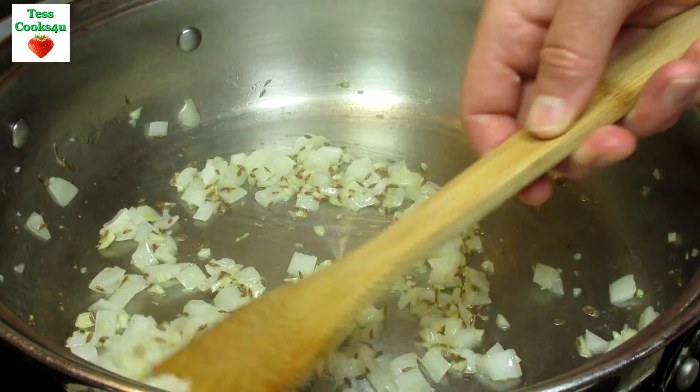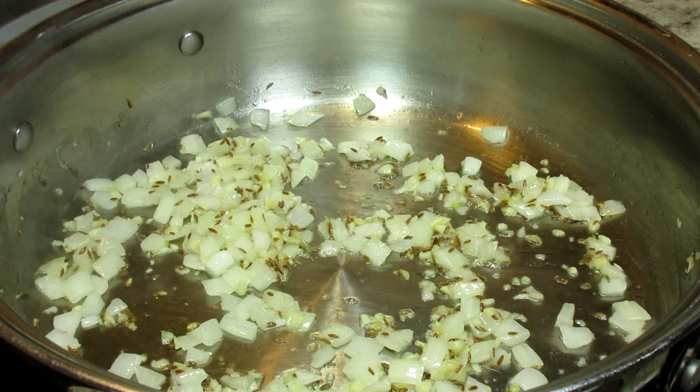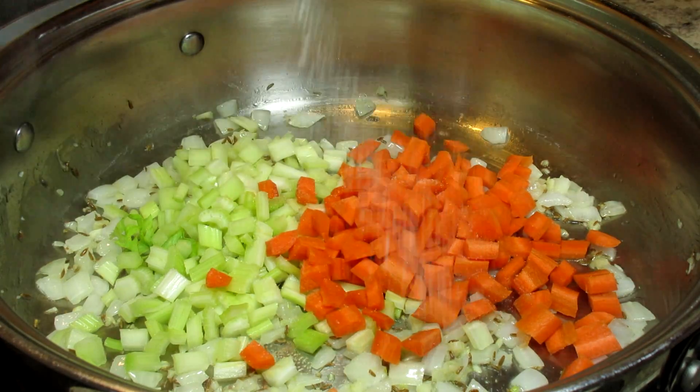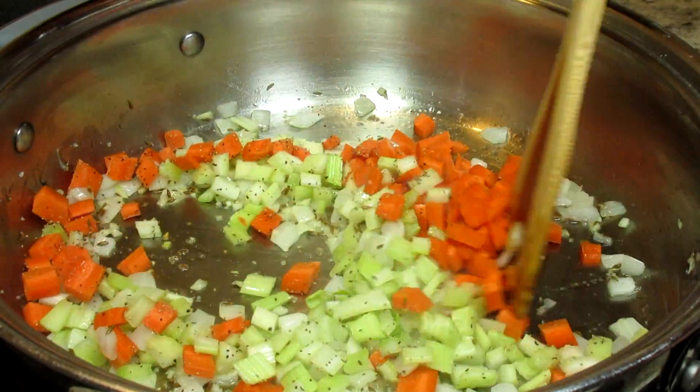Just a reminder that you'll be able to find this recipe and the list of ingredients in the show more section below. Adding in some diced celery, carrots, salt and black pepper. Stirring and cooking for another couple minutes.